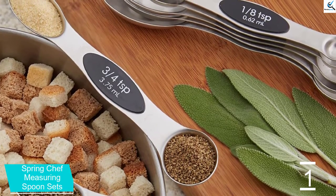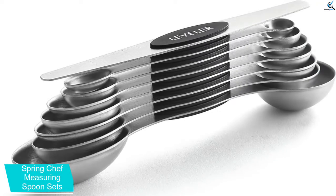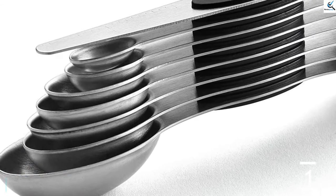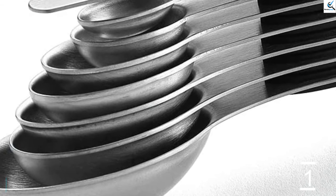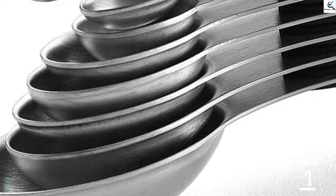The numbers on the flat base are accurate, which you can rely on while cooking or baking. The dual side helps you save time and money since you don't have to find a new spoon, giving a two-in-one feature for each spoon to spend less time scooping ingredients. The material is steel that won't easily rust and is long-lasting, and it can also be washed using a dishwasher.